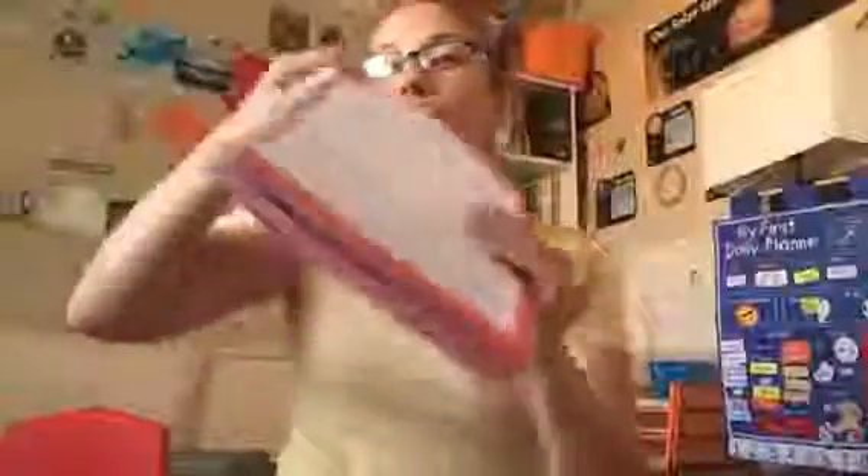Most of the time the worksheets aren't even consumable because you're not writing in them. I like that a lot, because you can go back and redo that lesson as much as you need without using up the workbook.